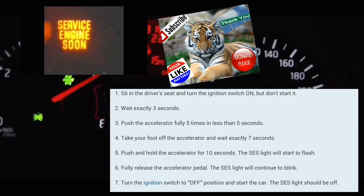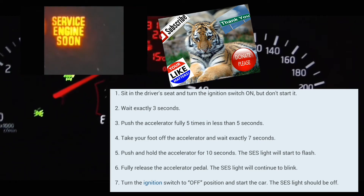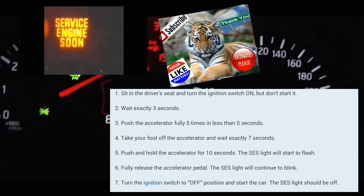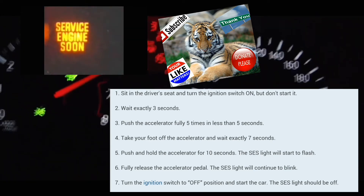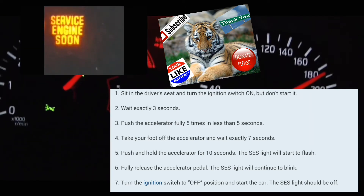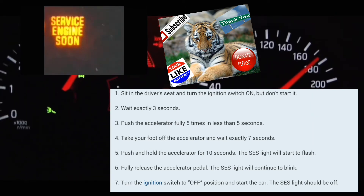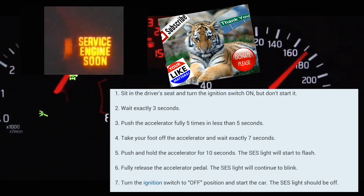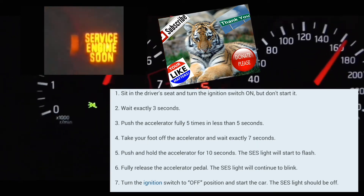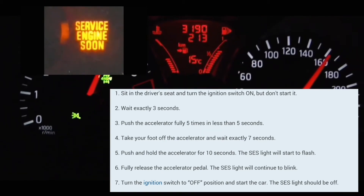I'm going to go through this live demonstration right now. The car is off. You're going to turn the car on — and 'on' doesn't mean just the clock light is on; 'on' means the whole entire dash lights are on. So: one, two, three — alright — foot on pedal: one, two, three, four, five. And then count to seven.